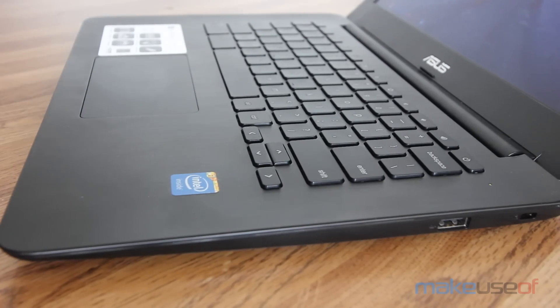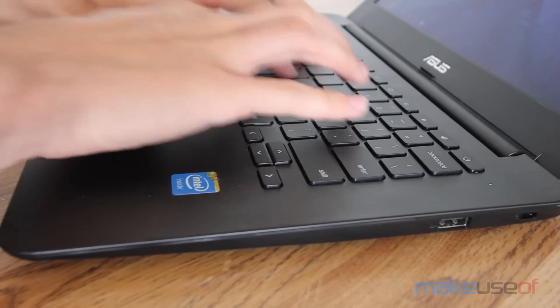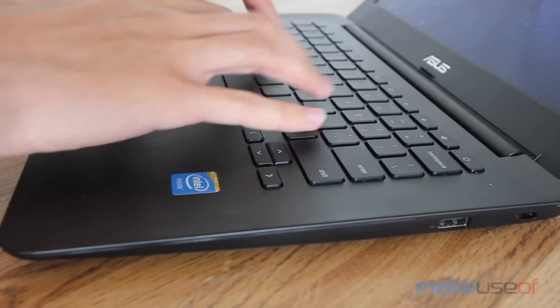The keyboard was a bit annoying at times and sometimes wouldn't register that I was pressing a key. It was well-spaced out, it just wasn't all that reliable. The trackpad, on the other hand, was a smooth experience, and it was nice and spacious.